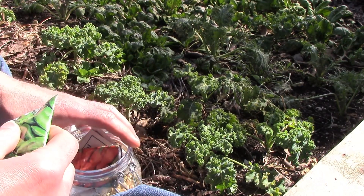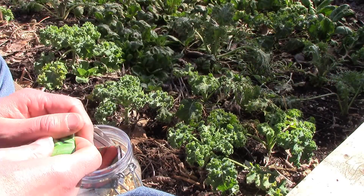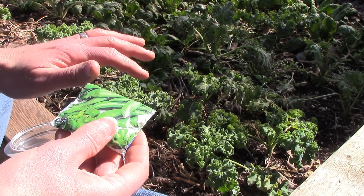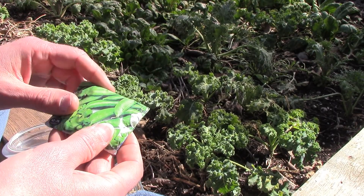I'll be planting these peas in two rows along the north side and the west side of the bed. I'll be planting them three inches apart, which is the square foot garden spacing. These plants grow to be about six or seven feet tall, so when the time comes I'll remove the cover and add trellises for them to climb.